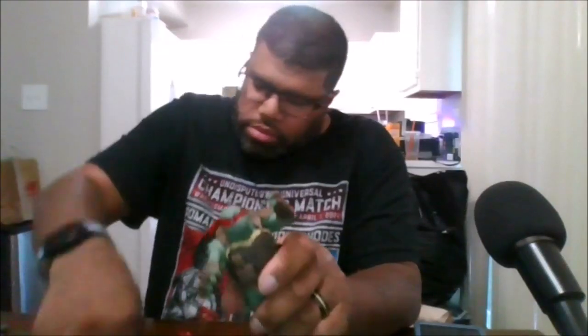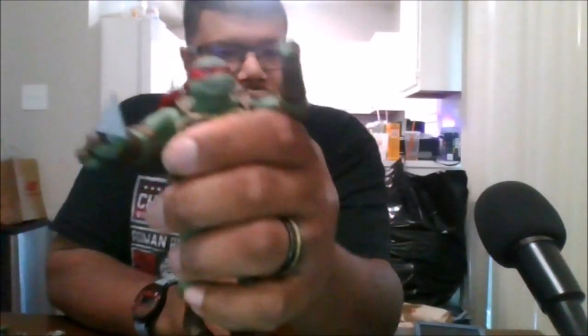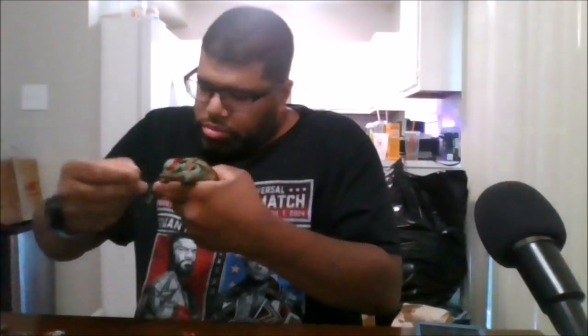He does come with an arrowhead, and he can hold it just like that. He also comes with an arrow.